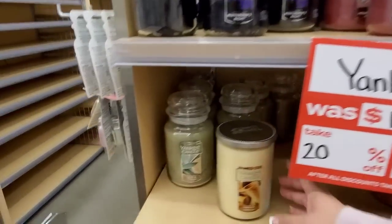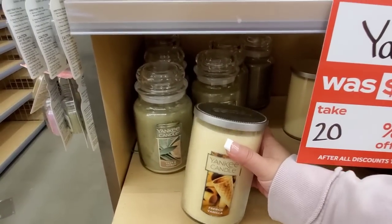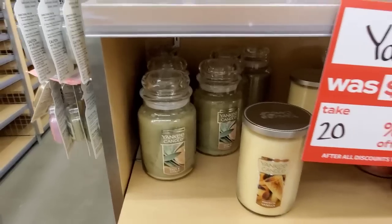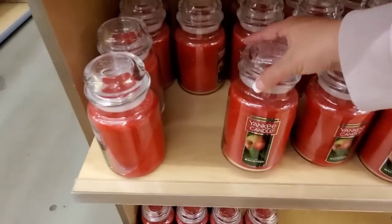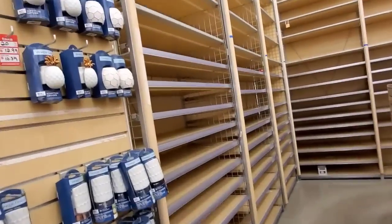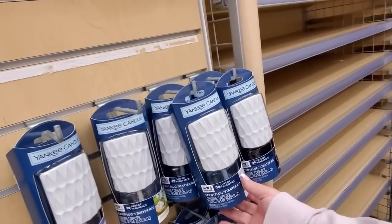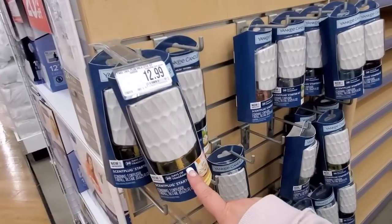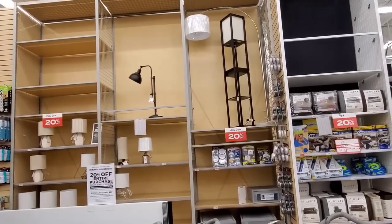I've matured since then. French Vanilla. They've got Sage and Citrus, Macintosh. So shocking. And then they have these cute scent plug starter kits. They were $12.99, they're down to $10.39. 20% off home decor.